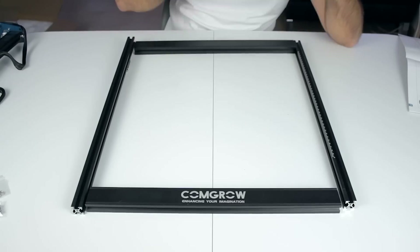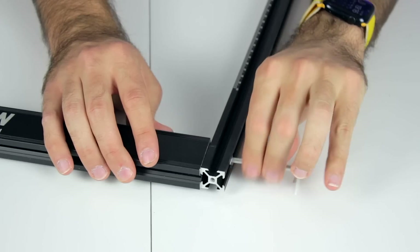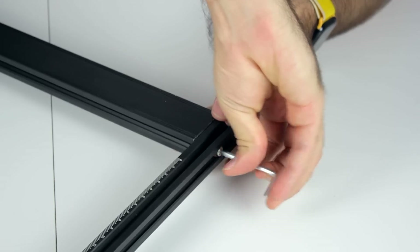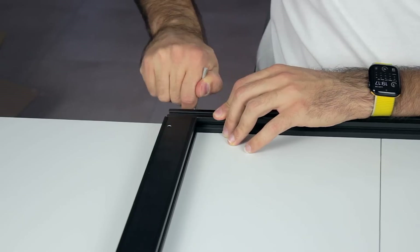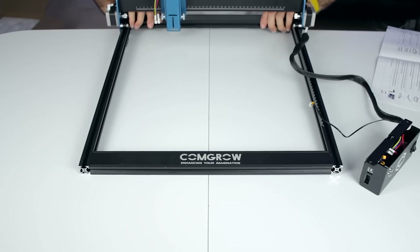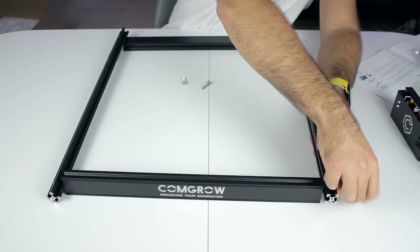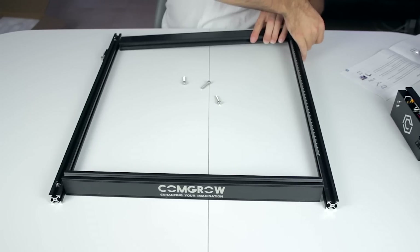I want to have a little bit of time at the end of the video to test the laser, so I won't go into very small details for the build. First of all, we'll put together these 4 profiles with the longer bolts. Next we'll insert the X-axis gantry — and how not, I can't do it. Since the instructions are way too basic and don't explain where the Y-axis endstop has to go, we of course installed it in the wrong place. So now I have to disassemble everything and rotate the two 20x20mm profiles.